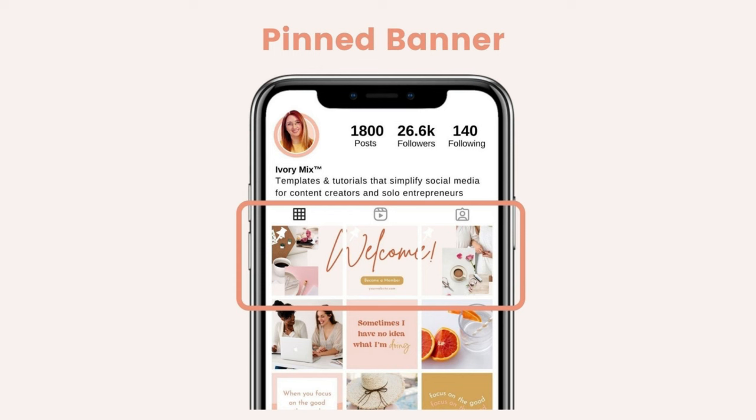So to get started, let's introduce you to what a pinned post on Instagram is. Essentially, it's the ability to pin any image that you've posted on Instagram to the top of your Instagram feed. It stays there — it doesn't move. If you post new content after you've pinned something, the pinned post stays there and the new content becomes the next thing below it.